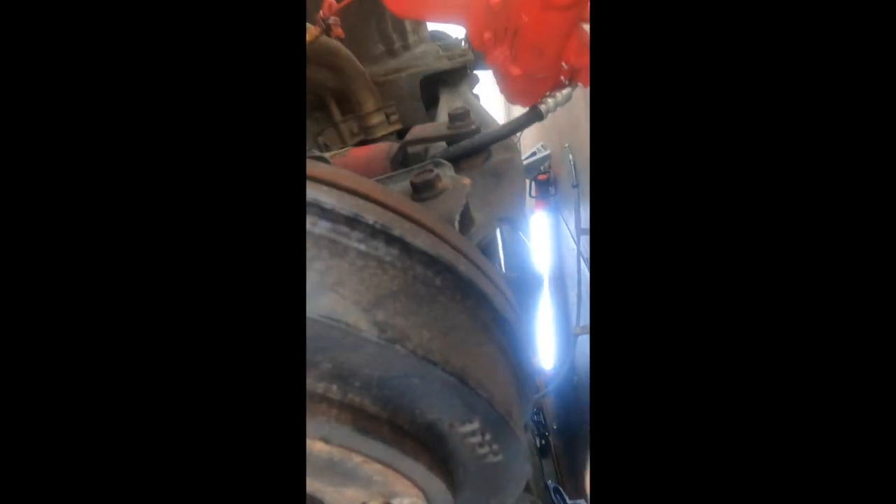Now we take off the rear trailing arm. First bust open this 14mm right here connected to the lower control arm, then two 17mm bolts here, a 17mm there, and another 14mm. After that the trailing arm should pop off. There are also two more 14mm bolts — I'm taking them off at this point so I don't have to adjust as much. Either way, after any of this suspension work is done you need to get an alignment regardless.